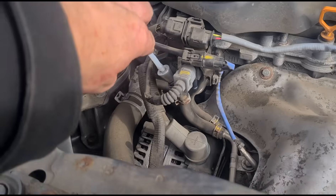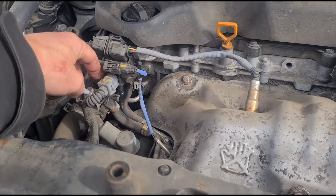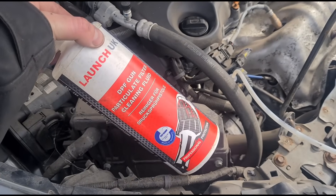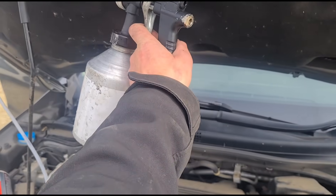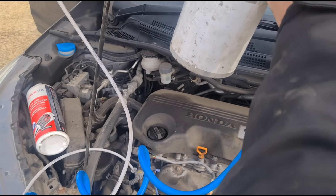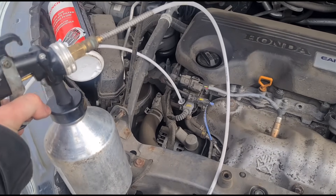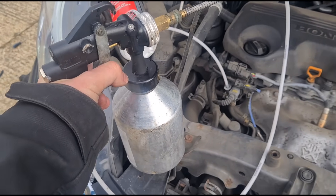I've come to the DPF pressure sensor and removed the hose that goes before the DPF and the one that goes after. We've connected up the cleaning gun and we're using the cleaning fluid from Launch UK, connected to the compressor at 130 PSI. We can now squeeze it and get that fluid in there. The DPF sits quite high in front of the engine, so I'm doing this with the engine running — just holding the trigger down until the complete litre is emptied in.